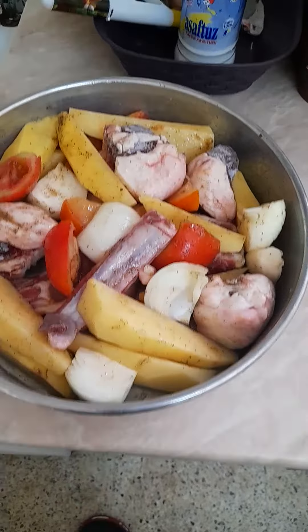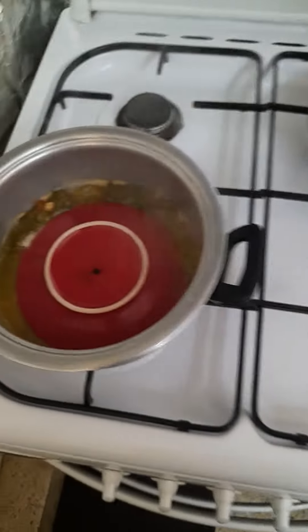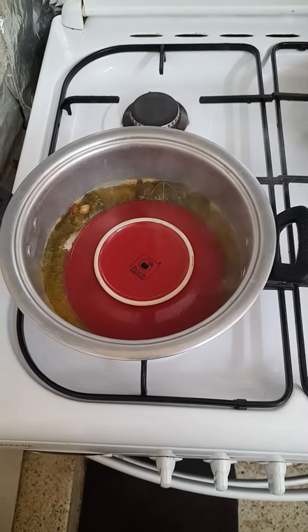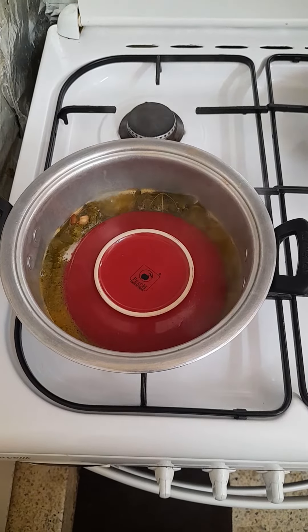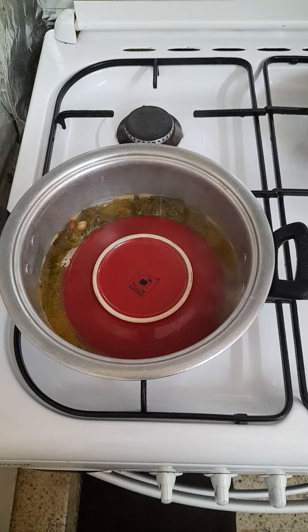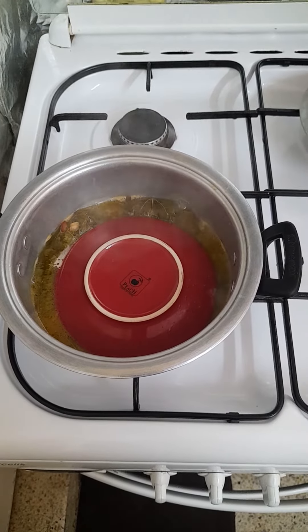I will cover this one in foil paper and then put it in the oven. And I have here also vine leaves stuffed with minced beef and rice and some other vegetables, sliced parsley, sliced tomato, sliced onion.